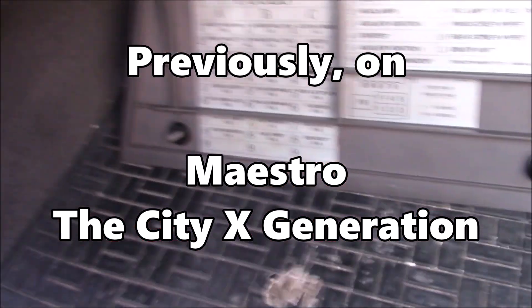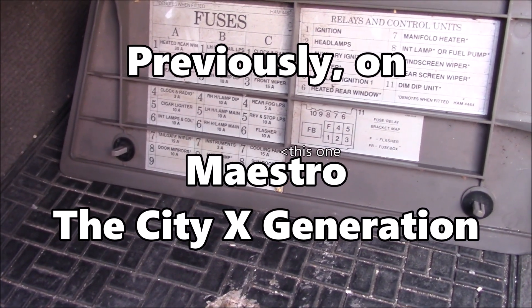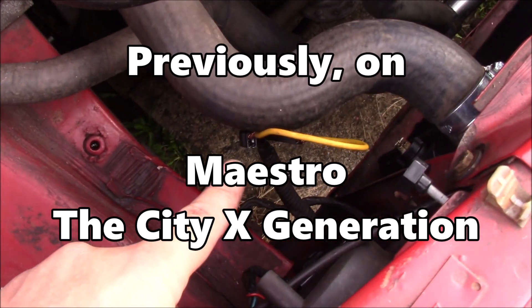Pop off the fuse cover. Usefully, it tells you exactly what fuses do what, and the fuse for the fan was perfectly fine. So I have another solution, which is a jumper wire.